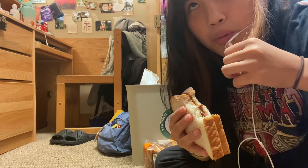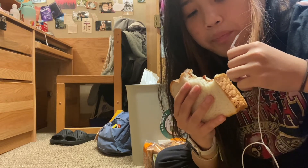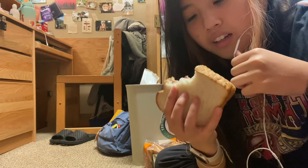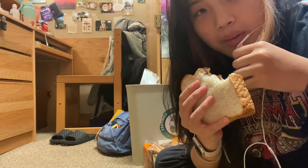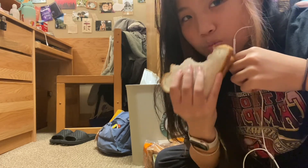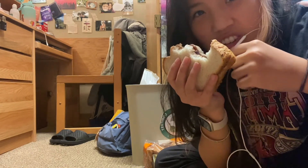Tap the bell if you want notifications for my next video — it will be a lot more food than just an almond butter and jelly sandwich. Since I live in a place where I have to pay for my food, I'm going to eat a lot of it. So look out for more videos. I'll see you guys next time — pachow!